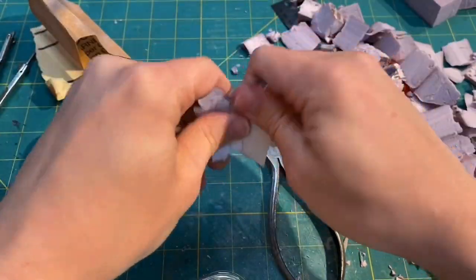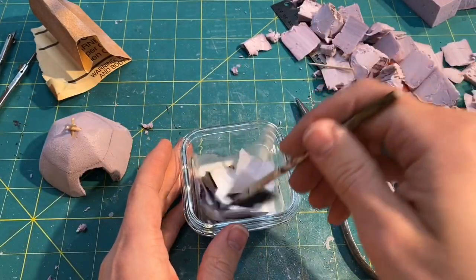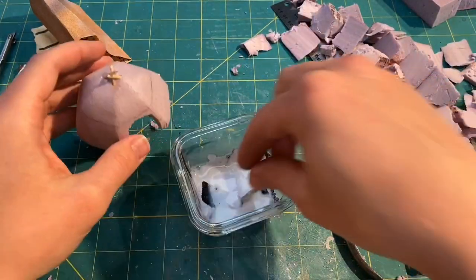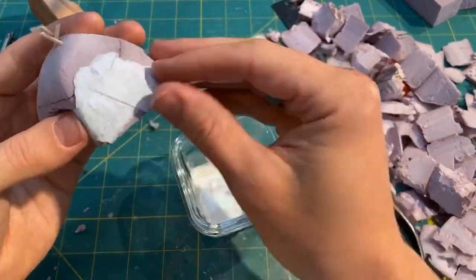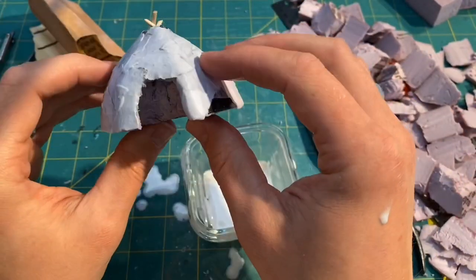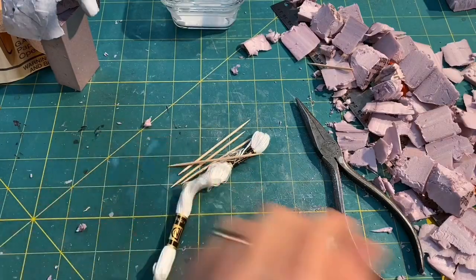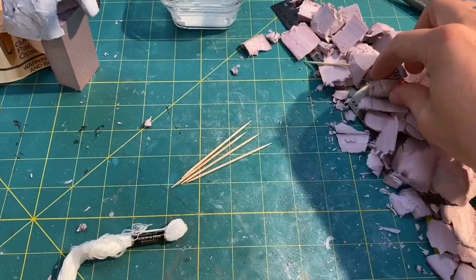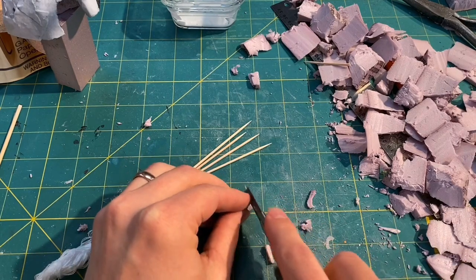Now it's time to paper mache this bad boy. I took some scratch paper, ripped it up into little bits, put it in a one-to-one mixture of water and white glue, and smeared it on the side, making sure to add a little bit of texture for when I painted — I wanted some of that texture to show up.